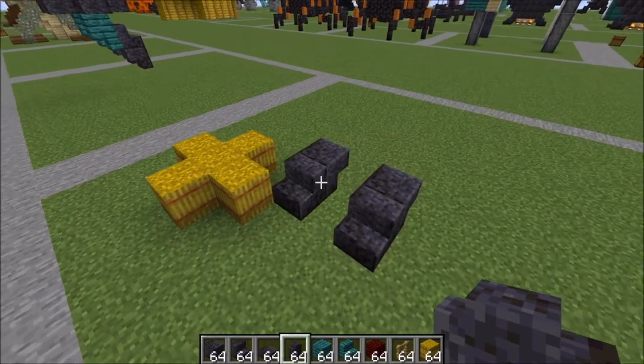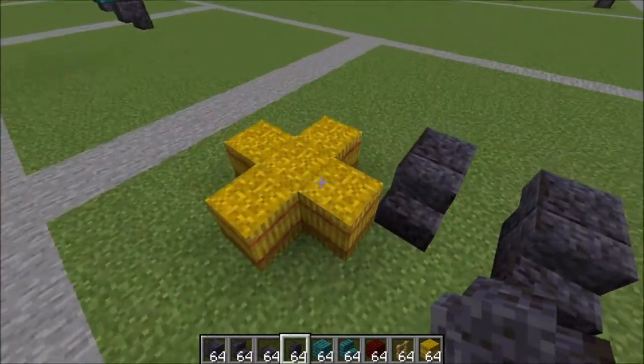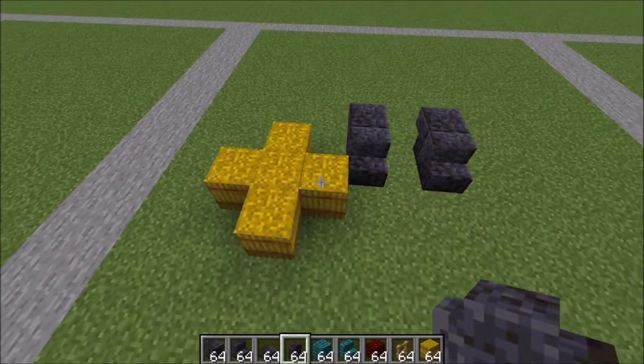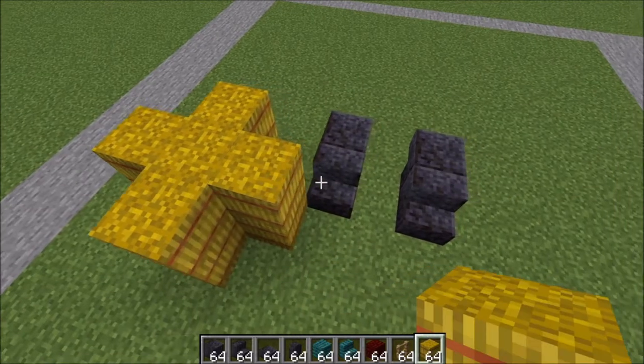For your first layer here, these are the bottoms of your feet placed like this, and then hay bales in this pattern here to start her broom. We're gonna go ahead and go up another level with these hay bales in this exact same shape.